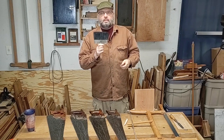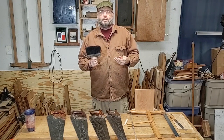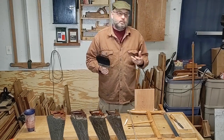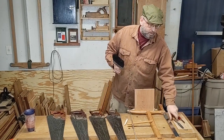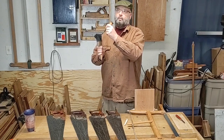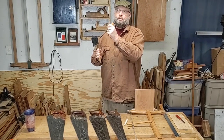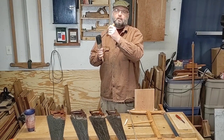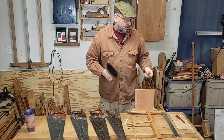If you ever did a rip cut with a crosscut saw, you notice it's kind of mushy. You can do it if it's the only saw you have, by all means. But with the chisel shape, you're actually cutting those fibers and removing them. That's why you want something more chisel-shaped for a rip saw rather than knife-shaped as with a crosscut saw.